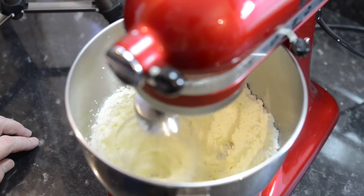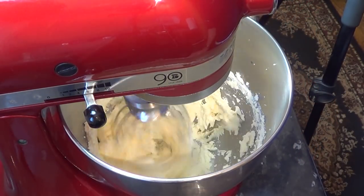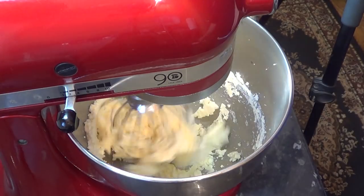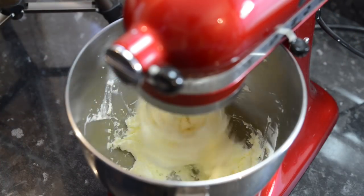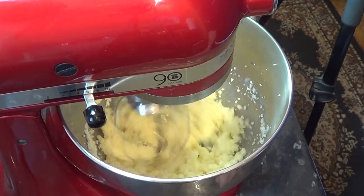This bit happens pretty quickly, as you'll see. You'll know when it's getting close when it's starting to pull away from the sides of the bowl, as you can see in the video. From starting the mixer to the separation point takes approximately four and a half minutes.